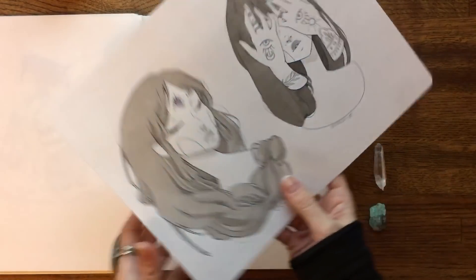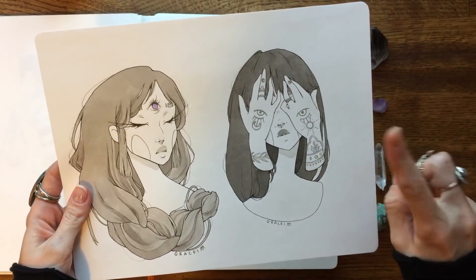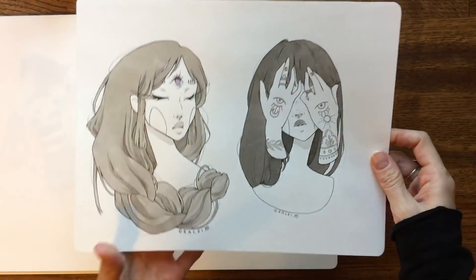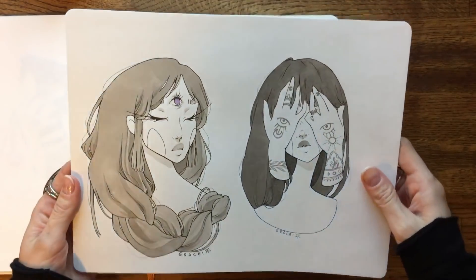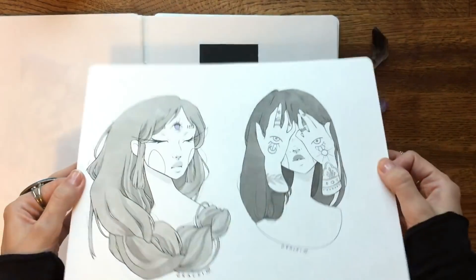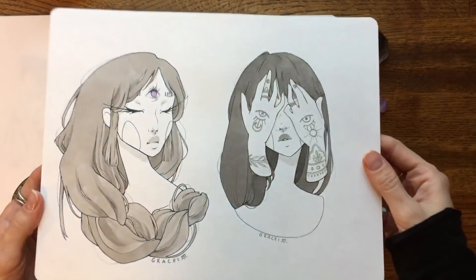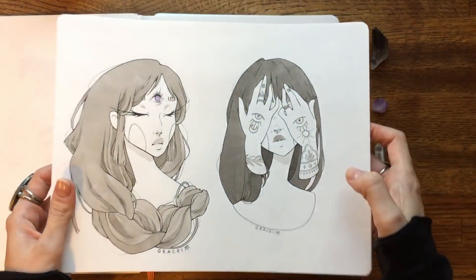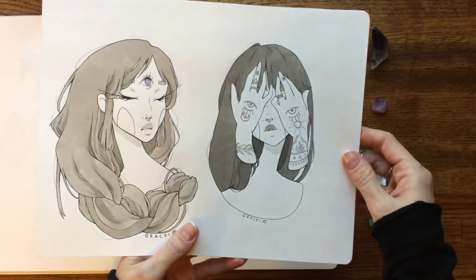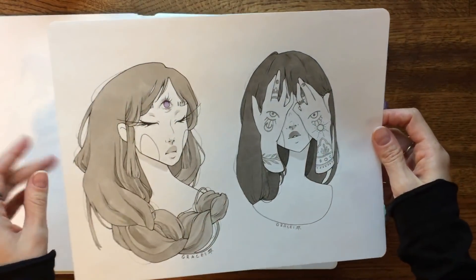This one is actually two separate days. The sketchbook was one page short — it had 30 pages — so I had to double up for one day. This was like day 7 and day 15 or something like that, so they weren't right next to each other. When I wanted to do something easy I would do these more bust or face type images. I really wanted to make these pair together and look good on the page, so I had the eye theme — open eye, closed eye — and I really like how they look together.